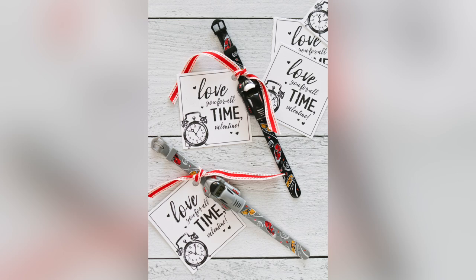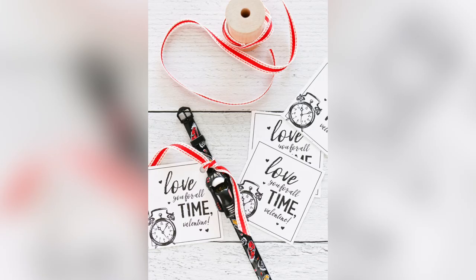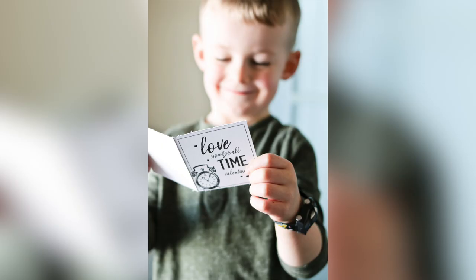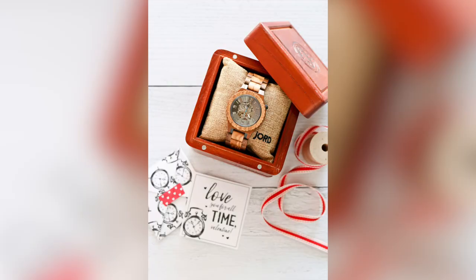Candy-free Valentine's idea number five is the Love You For All Time Valentine. When my son had a relatively small preschool class, I decided I could splurge a little more. I got the cutest boy and girl hand watches and attached the card: Love You For All Time Valentine. Those preschool kids wore the watches all year, and I loved seeing their watches on their cute little wrists when I helped in the classroom. I also did the same idea for my husband that year and got him a really nice wood watch with the same cute printable. I scored major Valentine's brownie points that year.